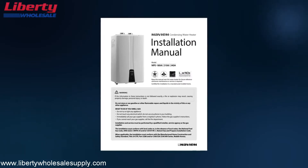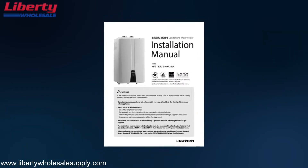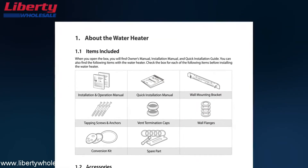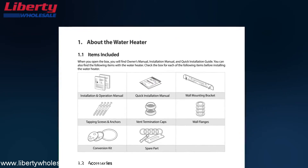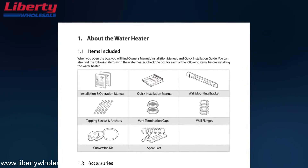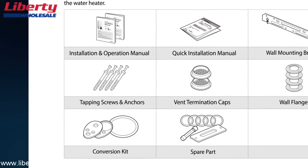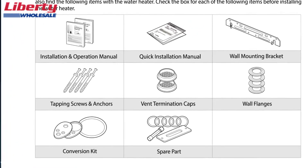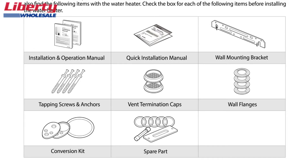Please review all instructions included in the installation manual before installing the Navien NPE series water heater. Before starting the installation, remove the water heater and parts from the box and check that all contents are included: installation and operation manual, quick installation manual, wall mounting bracket, tapping screws and anchors, vent termination caps, wall flanges, conversion kit, and spare parts.